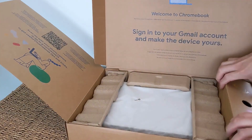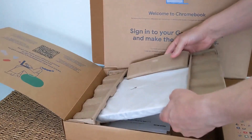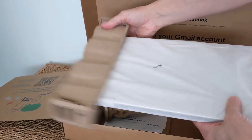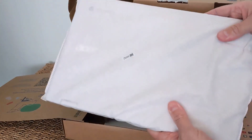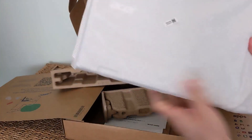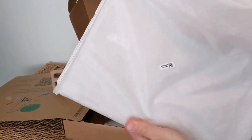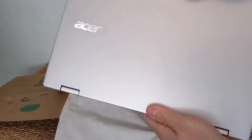Getting through the packaging now, we're about to open up a bit of Chromebook history. The Acer Spin 513 is the first Chromebook to feature a Qualcomm Snapdragon processor. Inside this particular model is the Kryo 468 chip, with 4GB of RAM and 64GB of onboard storage.